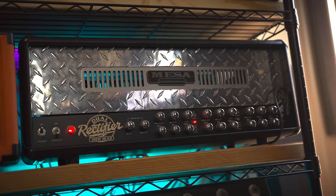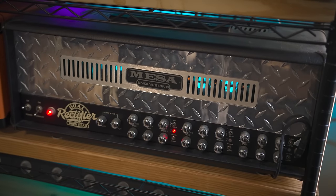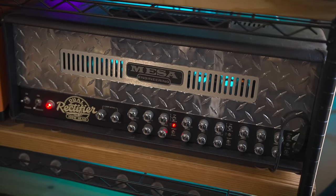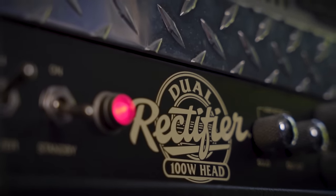Had to carry it about a mile from the post office to the bus stop in Georgia summer heat. Didn't even care — was so stoked to get it. Used it for about 10 years now. It's been here since the start of the channel and it's still one of my favorite high gain tones. I never get sick of it.